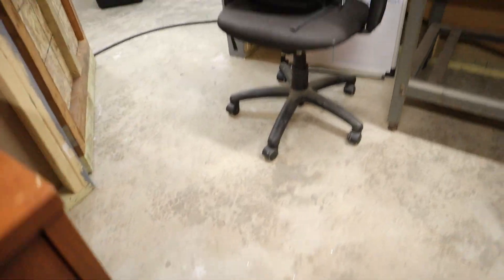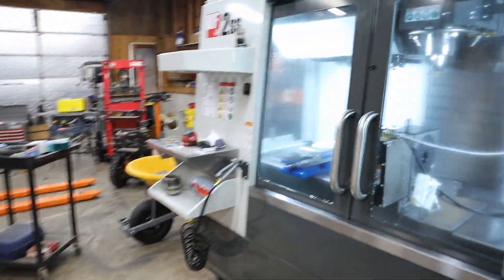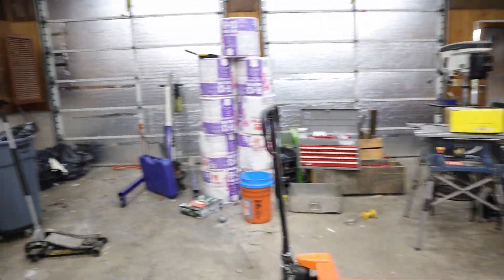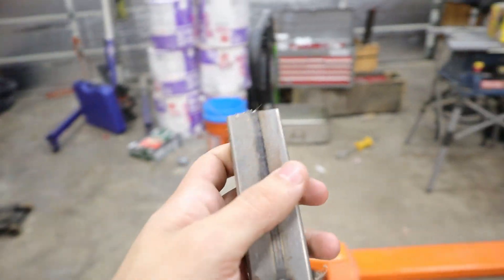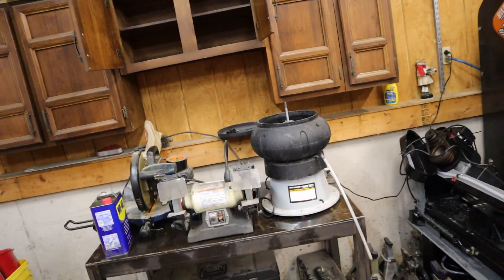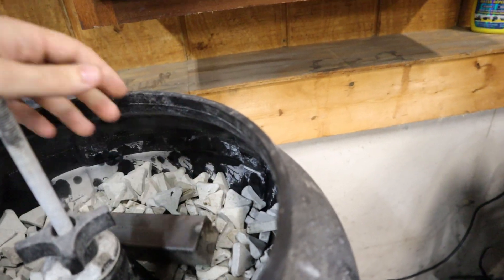I have one of those vibratory tumblers from Harbor Freight with the ceramic stones. What I wanted to do is try out a piece of just regular mild steel first and see how the actual finish comes out. I'm going to use this piece of square tube. I have those ceramic stones in here and I added a little bit of WD-40 — I buy WD-40 in like the big gallon.